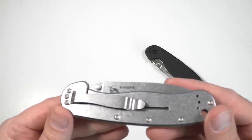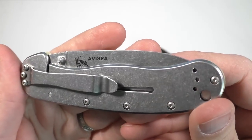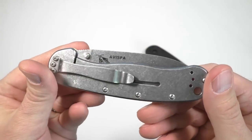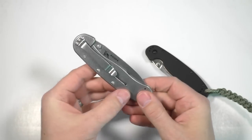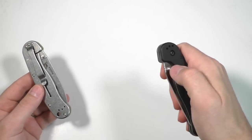This one here is kind of the stonewashed finish. They've also got it in a black coated finish. I don't own that one, so I don't know how well the coating holds up, but overall it's a well-constructed, cool knife. And that's how it compares to the RAT Model 1.